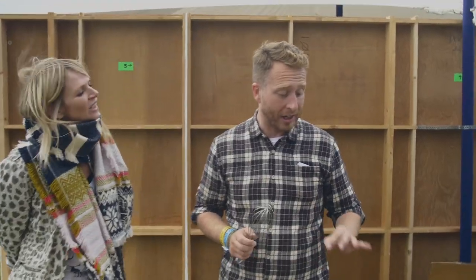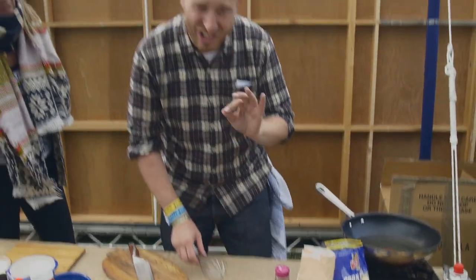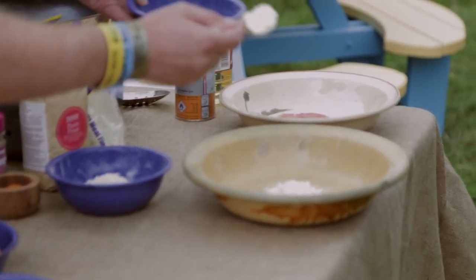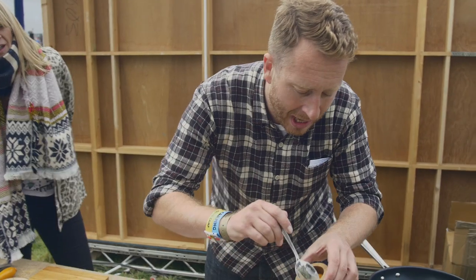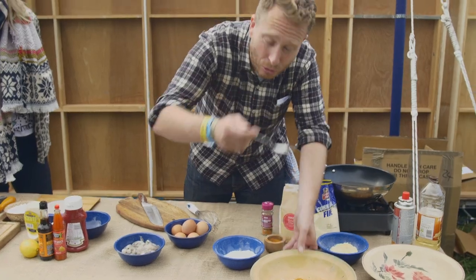What we're going to do is dust the prawns with a little bit of flour. We're going to use some cornmeal and some Cajun seasonings — two tablespoons of cornmeal, one of regular plain flour, one tablespoon of Cajun seasoning. We'll just mix all those together.